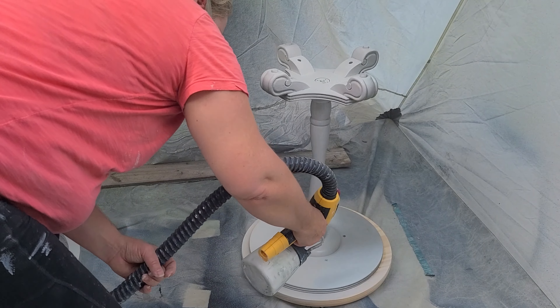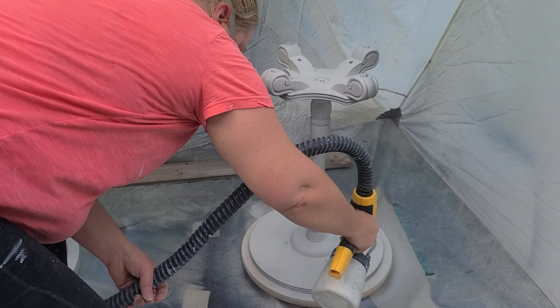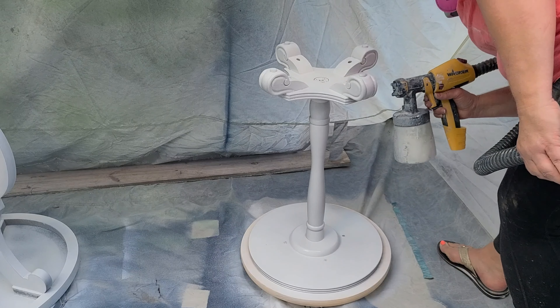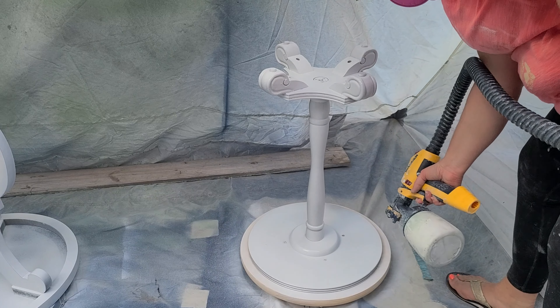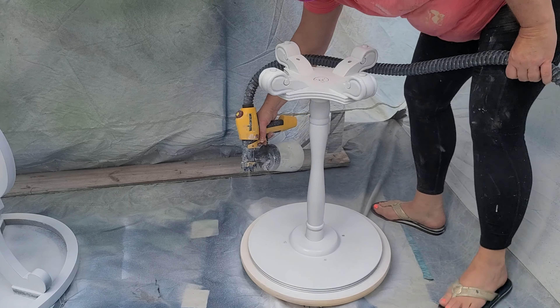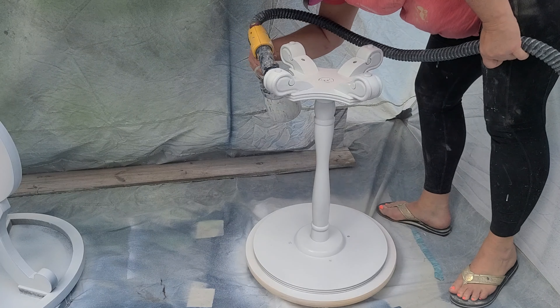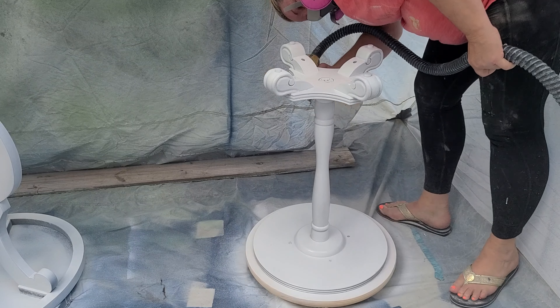With just a few wood screws, we fasten that top to the wood round. Then I'm just removing any of the excess glue that may have squeezed out.